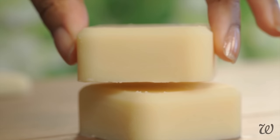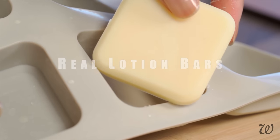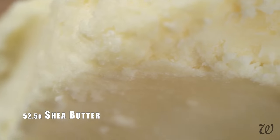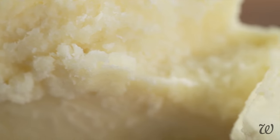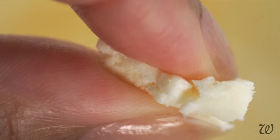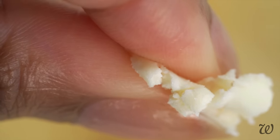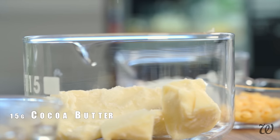Next up, we have the ultra creamy, often imitated but never quite replicated, true lotion bar. In another heatproof bowl, start by adding 52.5 grams of shea butter — we're moving on to cocoa butter's creamier cousin. Unrefined shea butter has an off-white malleable texture that's soft enough to squeeze just with your fingertips. It will give our lotion bar a soft, rich texture that melts on the skin. To that, you can optionally add a little bit of cocoa butter.